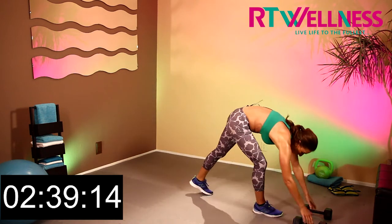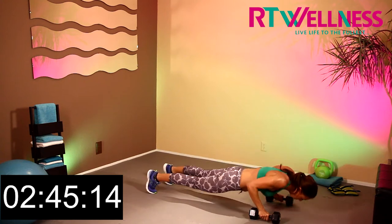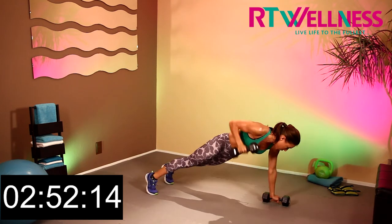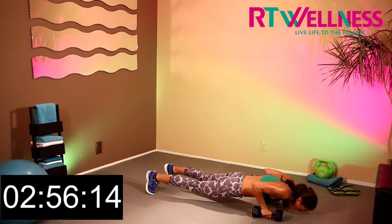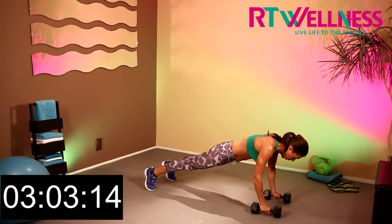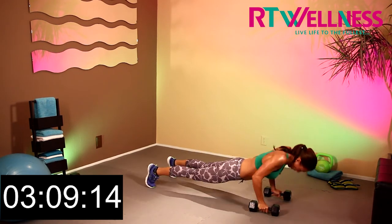Into push-ups — grab our weights. We're going, and down. Push-up, tricep kickback. Push-up, tricep kickback. Keep going. One more. Great work.